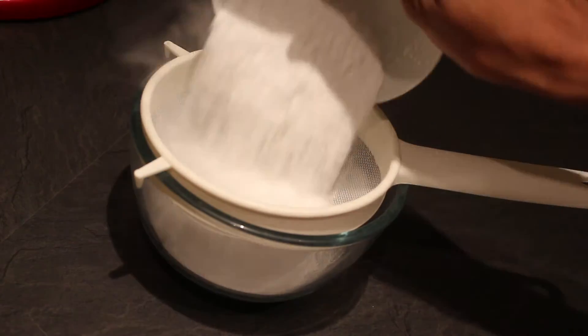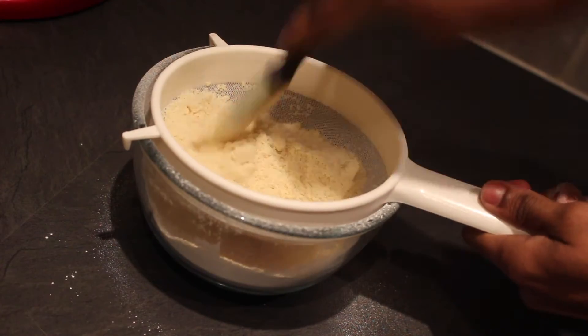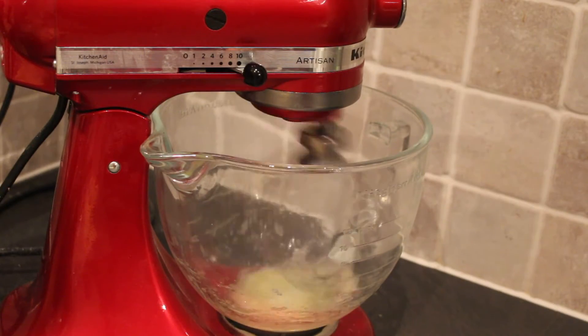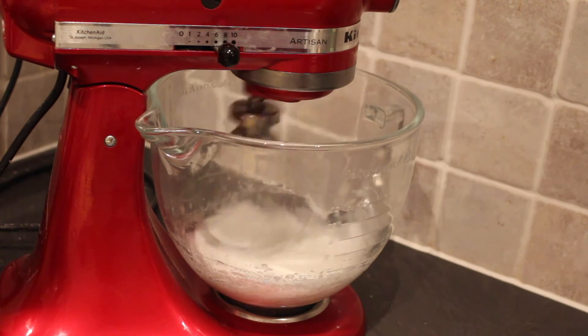For the macarons, you'll need to sift 100 grams of icing sugar and 100 grams of ground almonds into a bowl. Whisk two egg whites until it forms soft peaks and then add in some violet food coloring. Continue whisking while you slowly pour in 55 grams of caster sugar until you have stiff peaks.